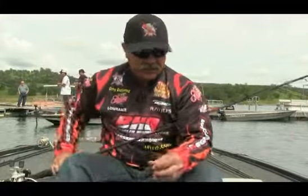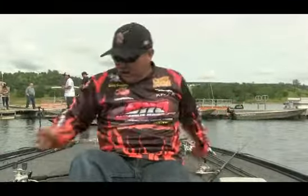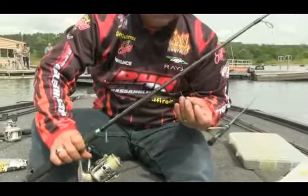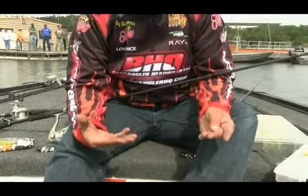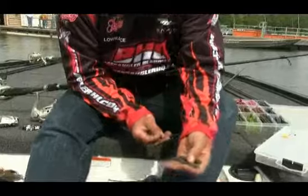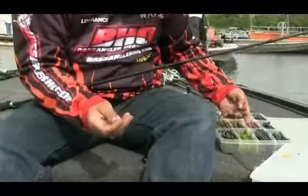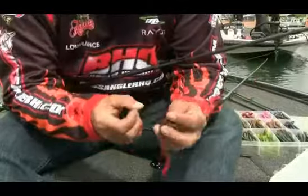For my drop shot, I use just a regular drop shot rig. I tend to use a 1-aught round bend hook — it provides a little bit bigger bite with just a little bit smaller worm. Relatively shorter leader, anywhere from 6-7 inches and less, nothing bigger. I like using a flirt worm, and again I like using the more subdued colors like the Dirty Sanchez and the watermelon candies.